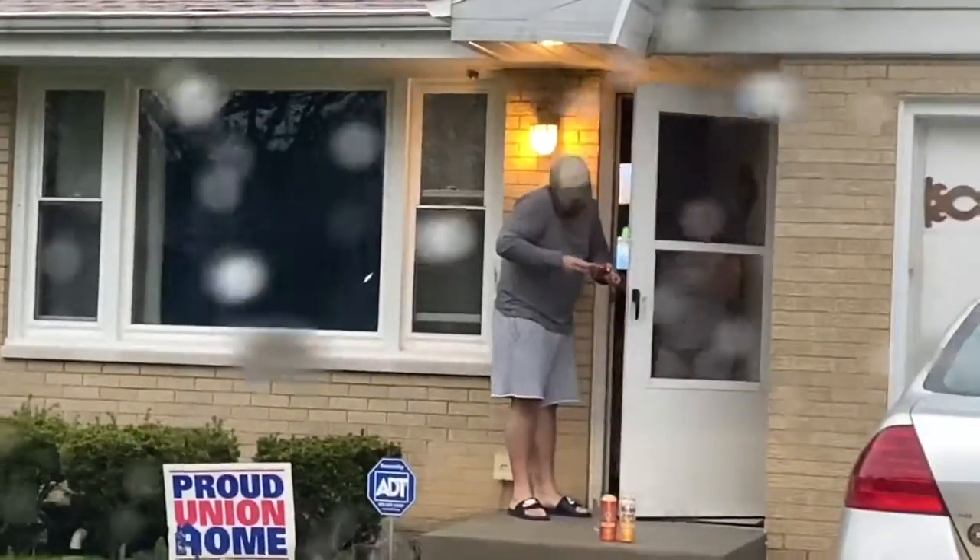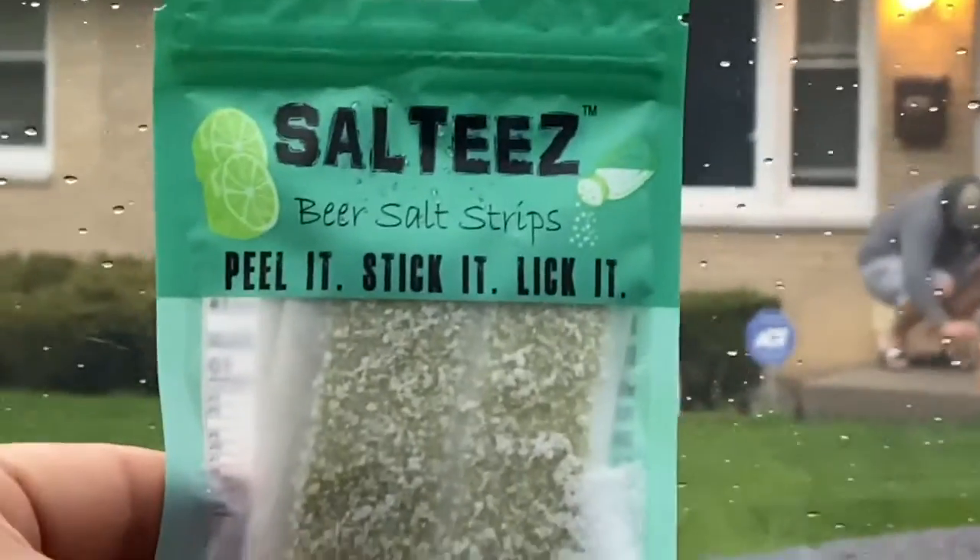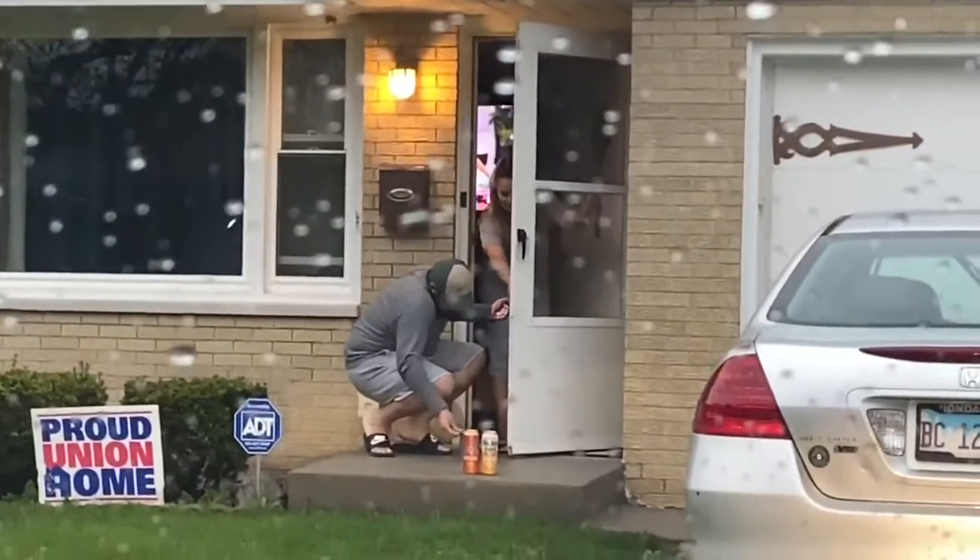You're going to chug it. You gotta peel it, you stick it, and then you lick it — they're beer salt strips. Oh wow, you're getting crazy!